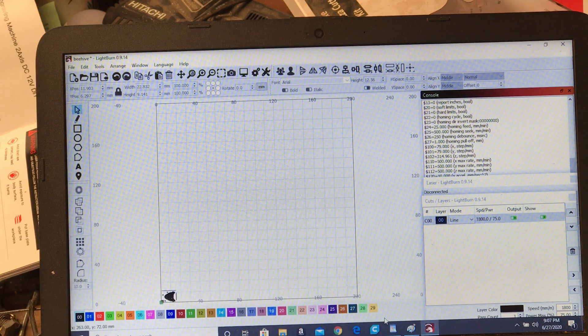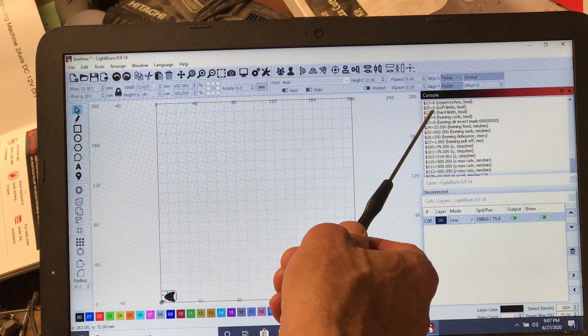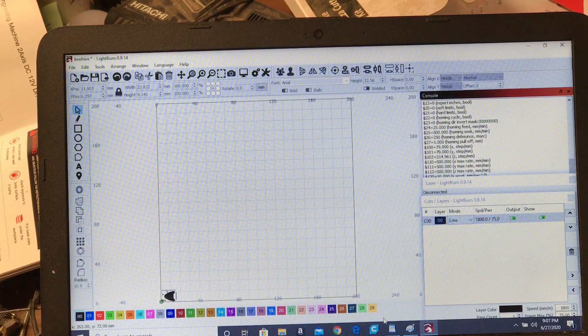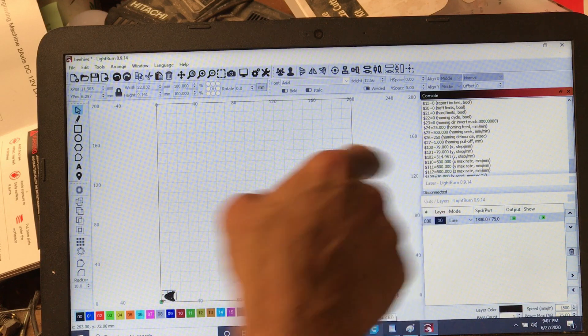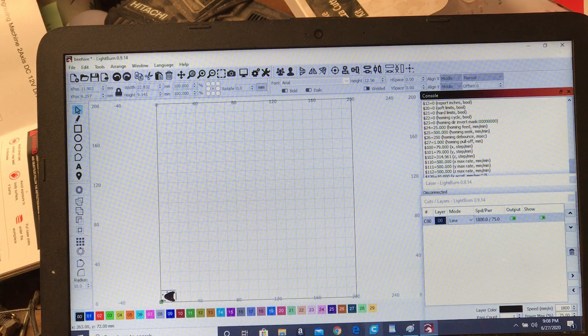I mentioned I set the speed to 1800 millimeters per minute, but I wasn't very concerned about that. Looking at the Grbl settings, there's a preset maximum speed — the maximum rate for X and Y is 500 millimeters per minute. So whatever I put in at 1800 is going to be capped at 500. The Grbl max rate setting overrides the software speed value.